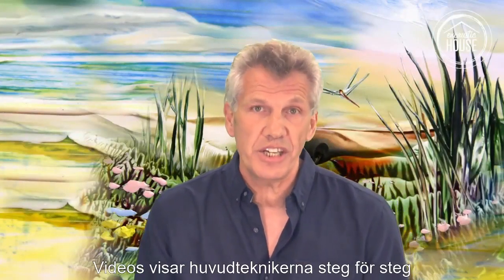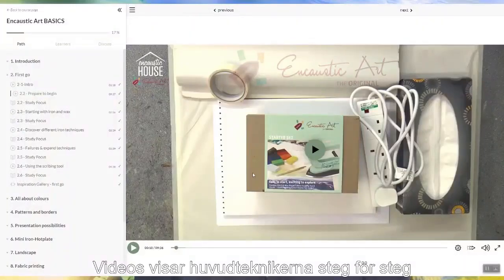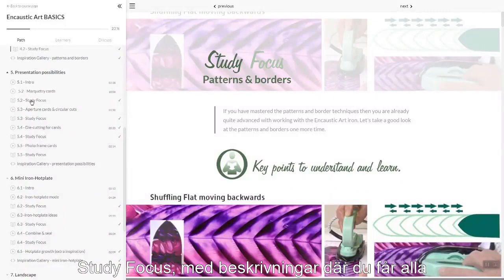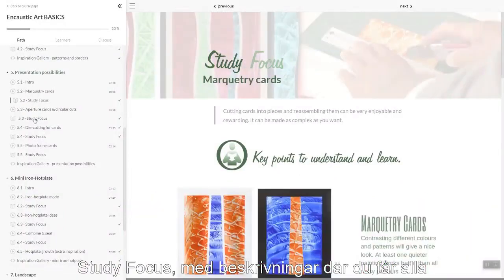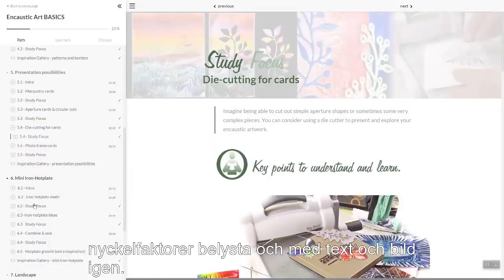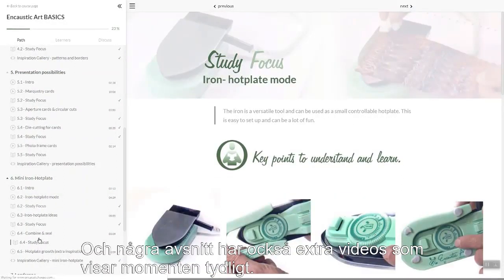Video segments will teach you the main techniques, step by step, in an unfolding progress. These are followed by study focus articles, and in those you'll get all the key points underlined in text and in pictures yet again, and some of them have quite a lot more video information as well.